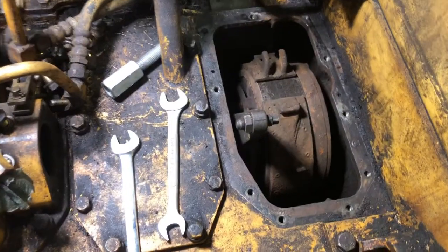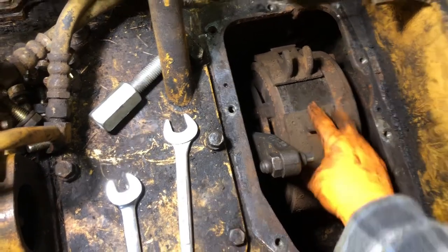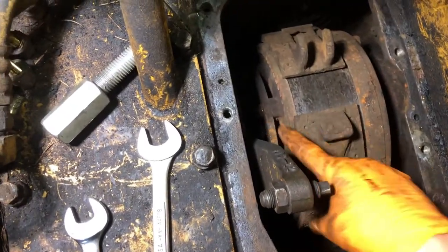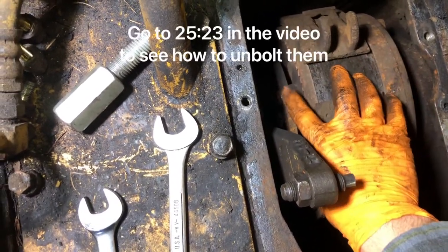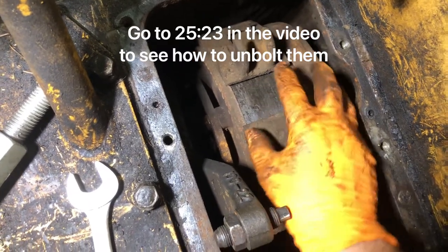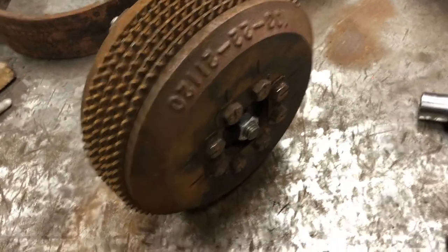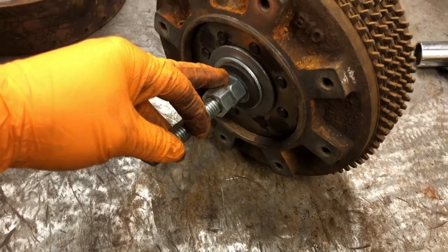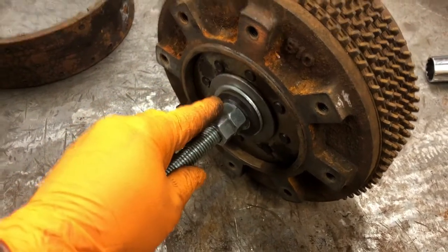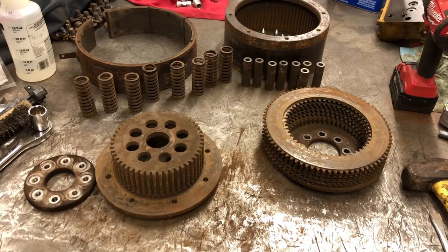I'm working on taking the whole drum, clutches, and brakes out right here. It looks like I have to disconnect this whole drum set and clutches from this plate right here, and this whole system slides out of the center. I'm taking apart the clutch and I've put an all-thread through the center to capture those springs — I'm going to use the all-thread to compress those springs and then start removing the bolts that hold this whole system together.